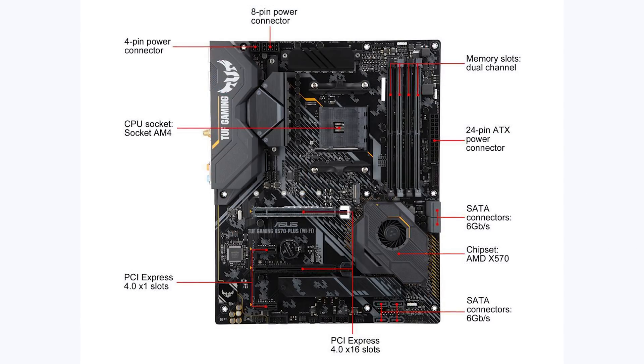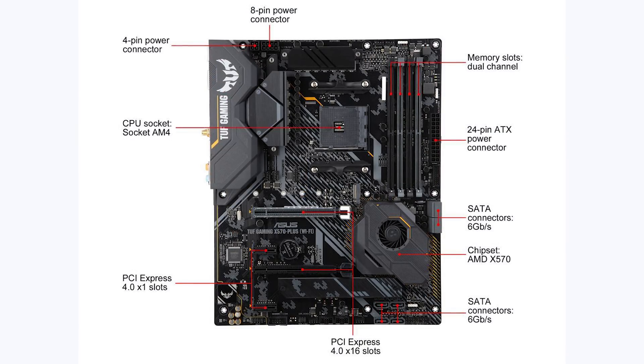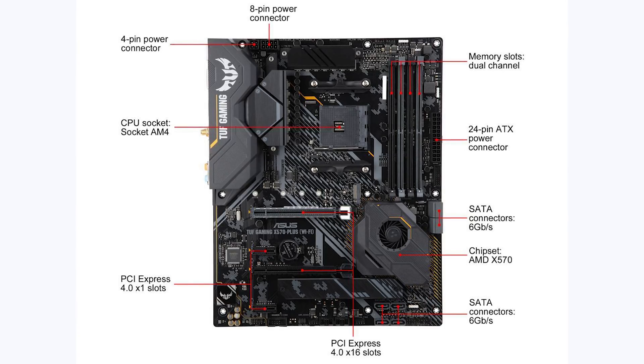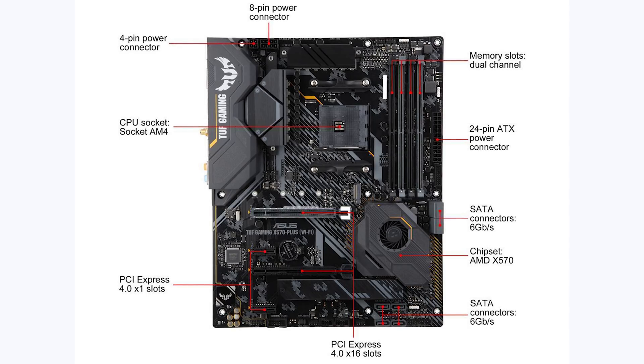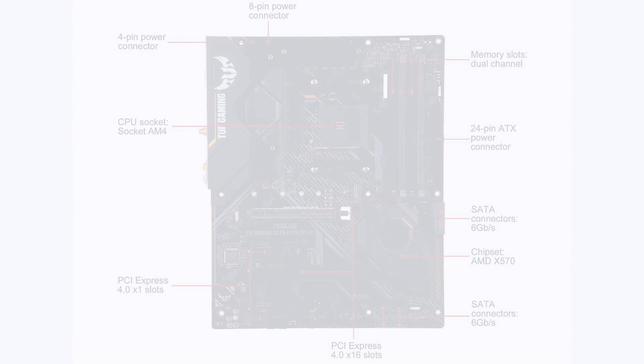This motherboard has 8 SATA ports, 2 PCIe 4 x16 slots, and 2 PCIe 4 x4 M.2 slots so you can slot in some really fast SSDs. It has 6 fan headers and a very robust VRM, so for $165 I just don't think you can beat that value.